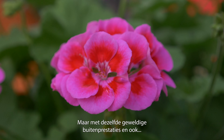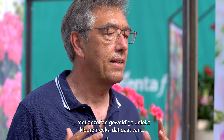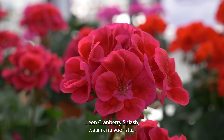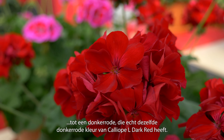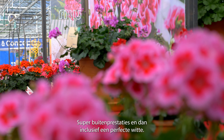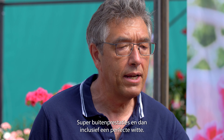But with the same great outdoor performance and also with the same great unique color range, which goes from a cranberry splash — where I'm standing in front of — to a dark red, which has really the same dark red color of Calliope L Dark Red, super outdoor performance, and then including a real perfect white one.